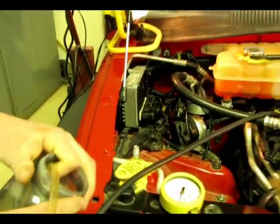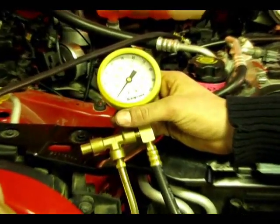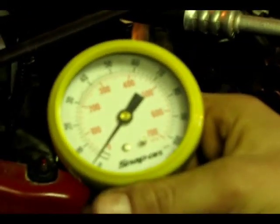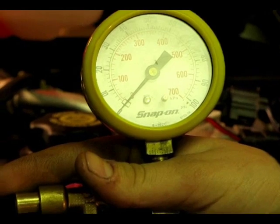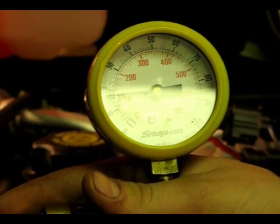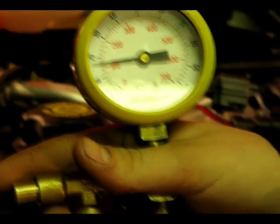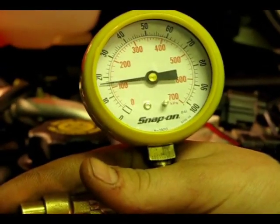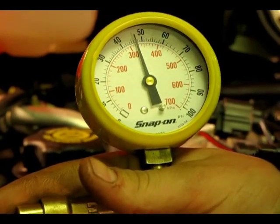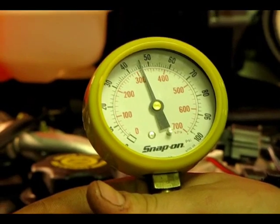We're going to be doing a key on, engine off test first. So we're going to need somebody to turn the key on in the vehicle, and the fuel pump should kick on. You may have to cycle the key a few times to get the fuel pressure up to normal pressure. That's about normal for this vehicle, about 50 psi. You might have to check the spec on yours.